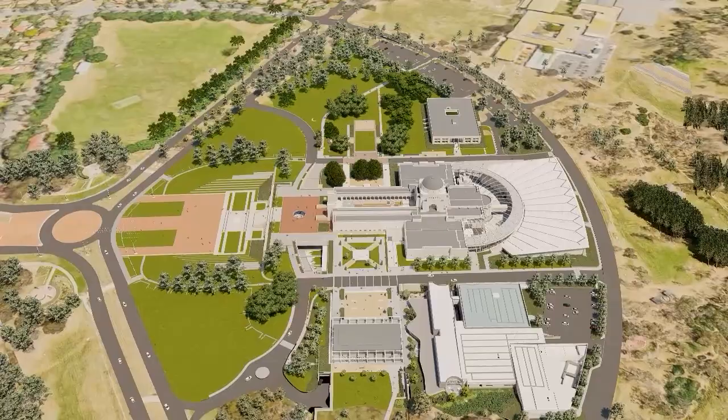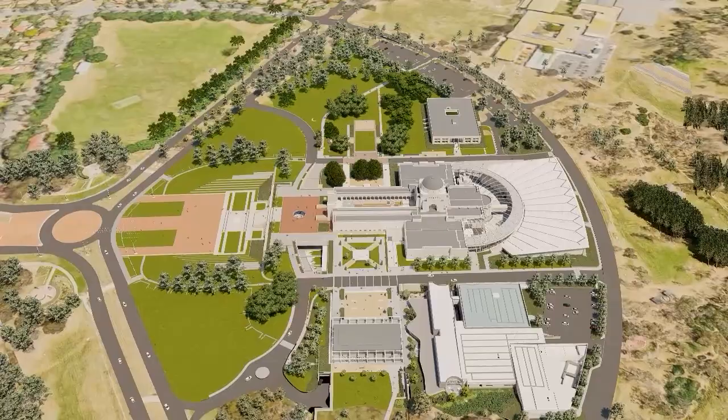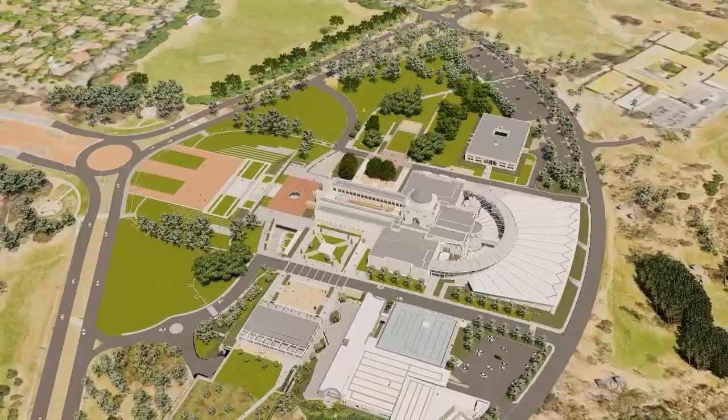Turning now to the works that we've had the privilege of being tasked with, behind our thinking are a number of key goals that are in line with the principles of the Australian War Memorial Heritage Management Plan.